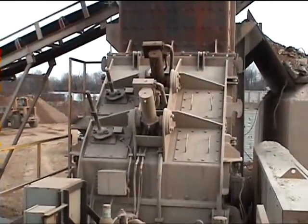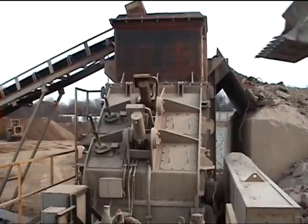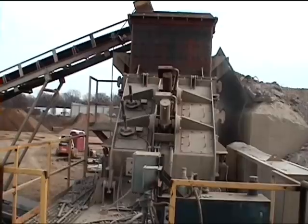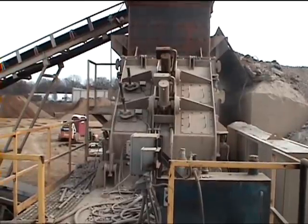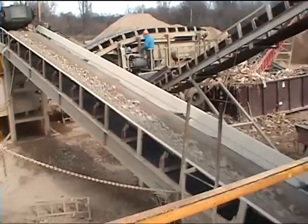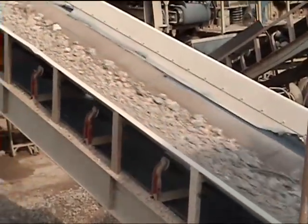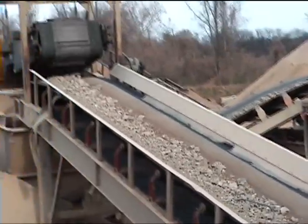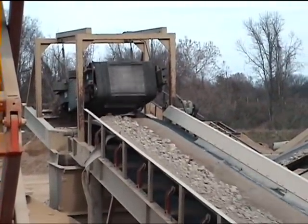And then of course the Hazemag MPPH 1350 horizontal shaft impactor with 300 horsepower connected. A closer look at the material that has been crushed by the impactor, going up the belt to a self-cleaning magnet where the metal is taken out.